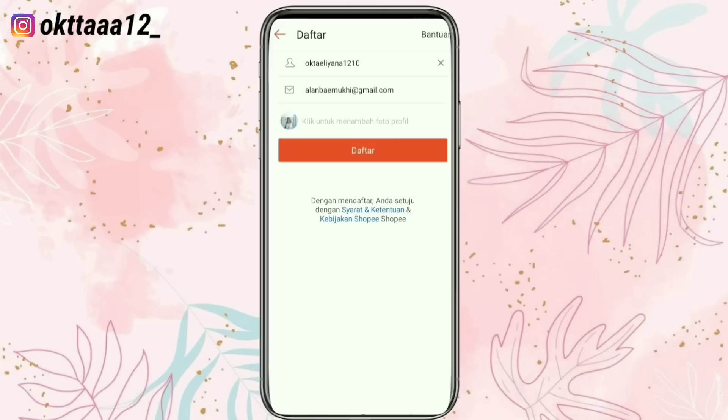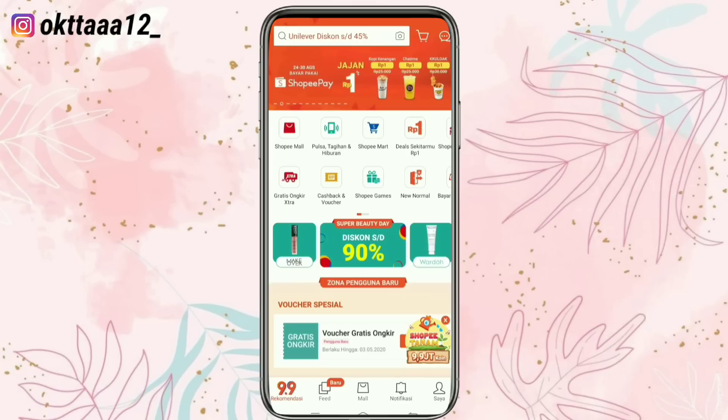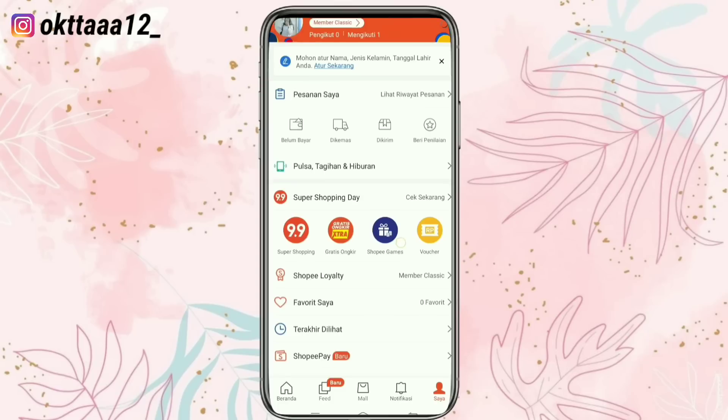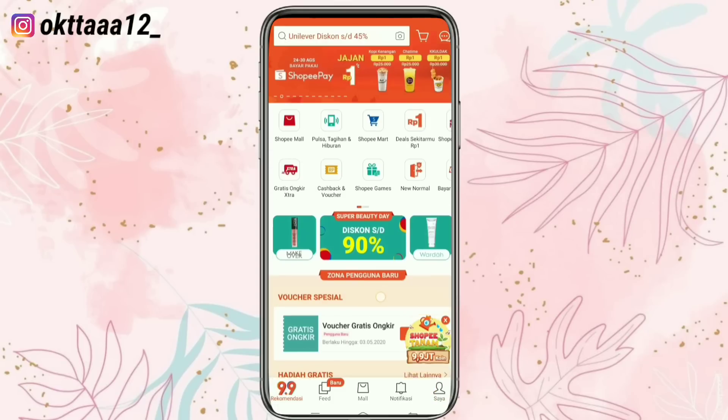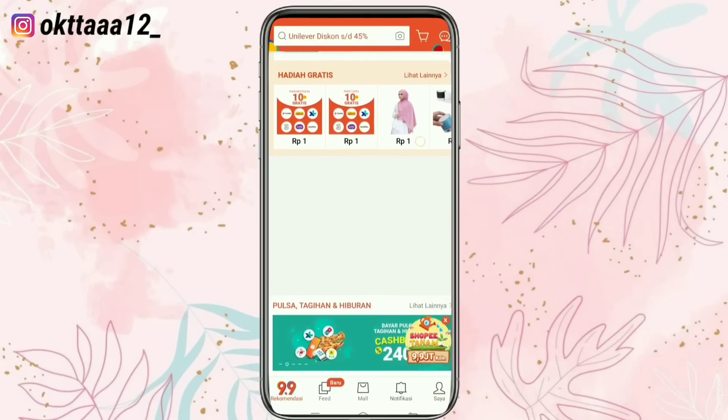Selanjutnya kita klik daftar. Oke teman-teman, sekarang udah berhasil. Tampilannya seperti ini — ini akun yang sudah berhasil dibuat, dan kalian sudah bisa berbelanja online di aplikasi Shopee.